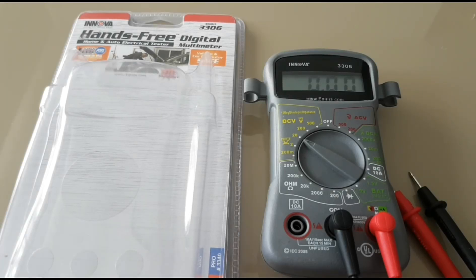Hi everybody, welcome back to another video review. My name is Darren and I hope you enjoy the show. Today we're looking at the Innova 3306. This is a no-frills, cheap multimeter — and when I say cheap, I'm just talking the price. This one is actually fairly good build quality, so it's not going to qualify for my cheap-o slash crap-o video review.